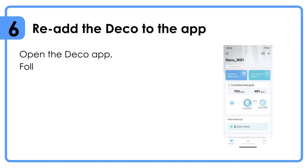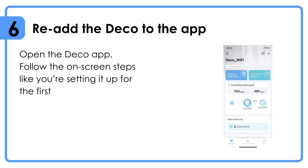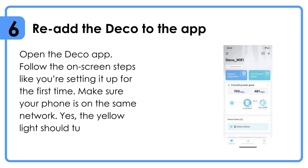Re-add the Deco to the app. Open the Deco app and follow the on-screen steps like you're setting it up for the first time. Make sure your phone is on the same network. The yellow light should turn green eventually.